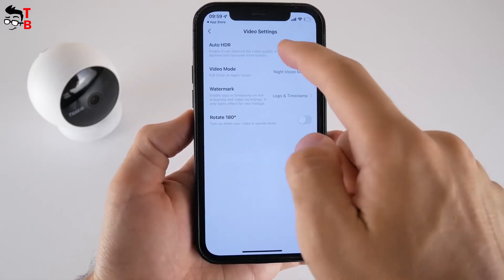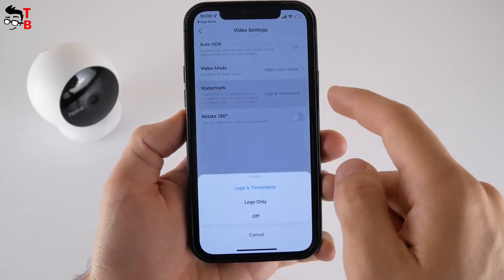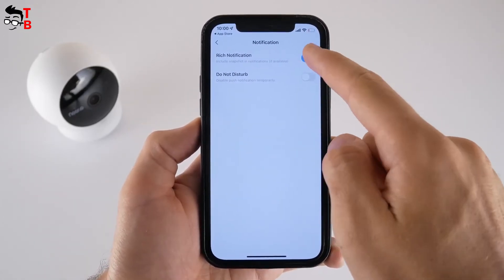In the video settings, you can turn on or off auto HDR, video mode, full color or night vision, watermark, and rotate 180 degrees.